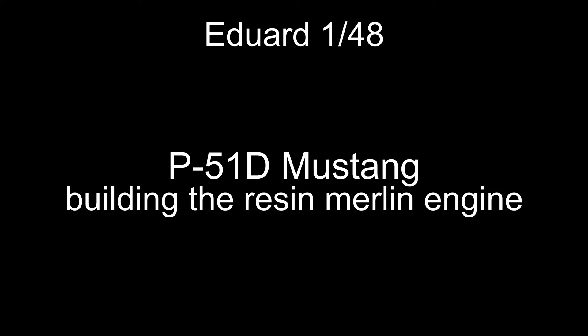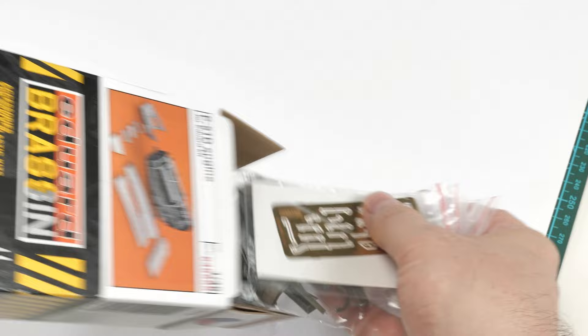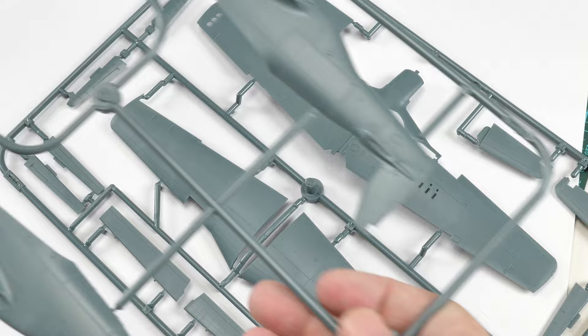We are building a resin engine for the Mustang from Eduard. Very nice little kit, though I have to say it is very expensive. Here are the various bags, components and instructions, and I've immediately moved away from the instructions.